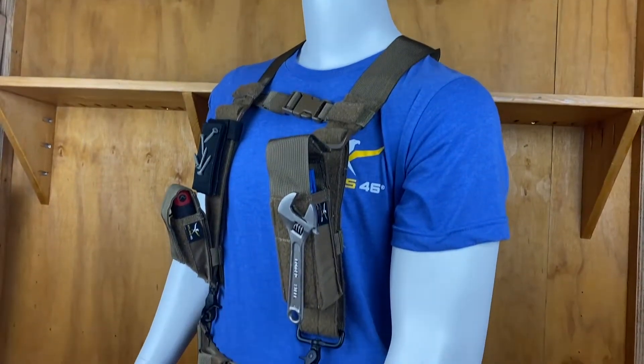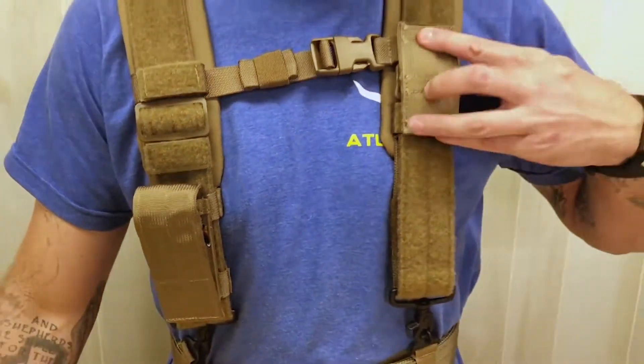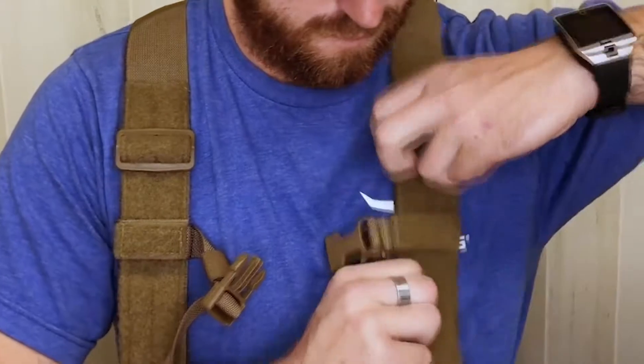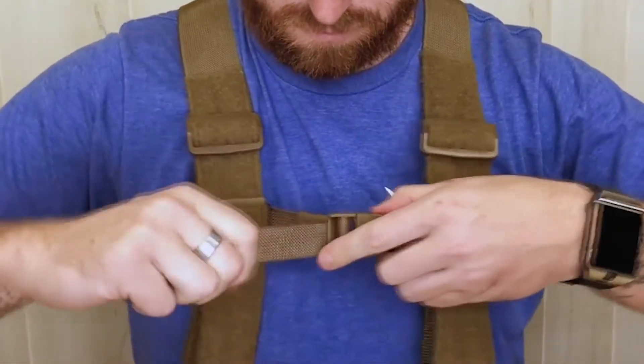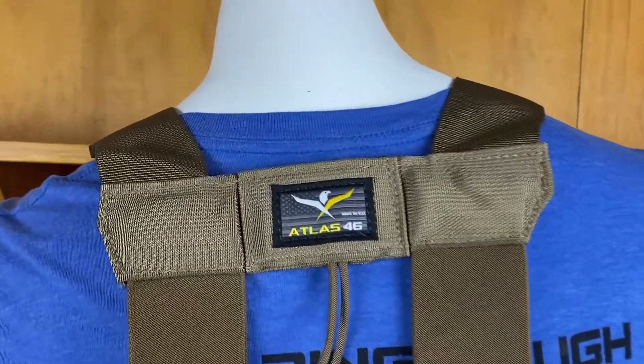Front strap loop lining allows you to get more function out of your suspenders by attaching Atlas 46 pouches and panels. Front and sternum straps allow for a custom fit, and stay-flat back straps keep shoulder straps in place.